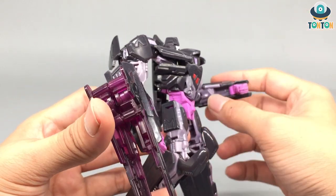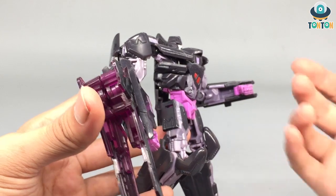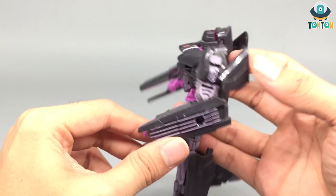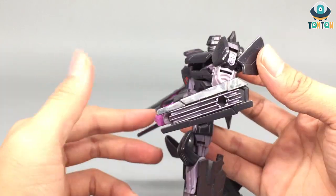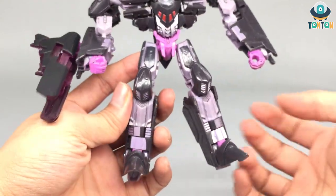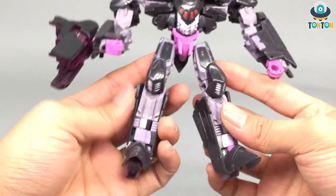If you turn the hands around you'll see they are hollow — that same hollow hand mechanism. You've got some nice detail on the side of the arm as well. I enjoy these details; they're painted in the same metallic purplish color.